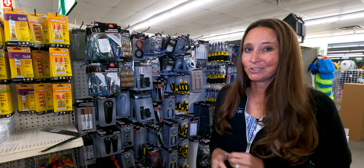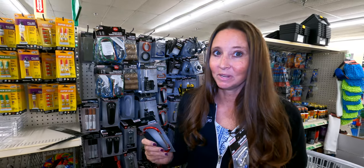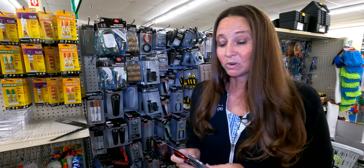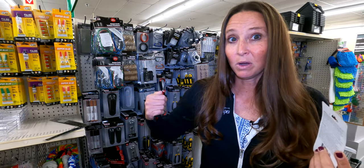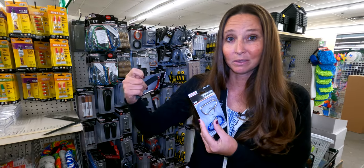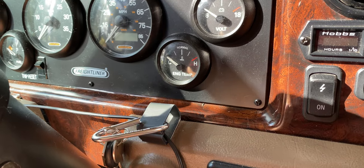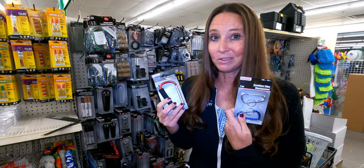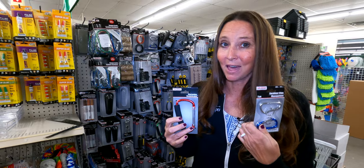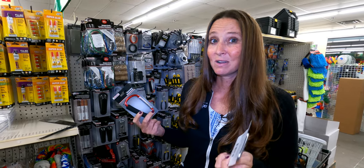One thing you probably didn't think of as an RV organizational hack is carabiners. I've found they come in handy in so many areas — clipping car keys on a backpack when going for a hike, securing a water bottle, clipping something onto a purse. We also use them to clip the RV ignition key to the dash area when stationary, in case we need to adjust the slides. Carabiners are definitely a staple for RV life — grab a few for a miscellaneous bin, at only a buck or a dollar for a two-pack.